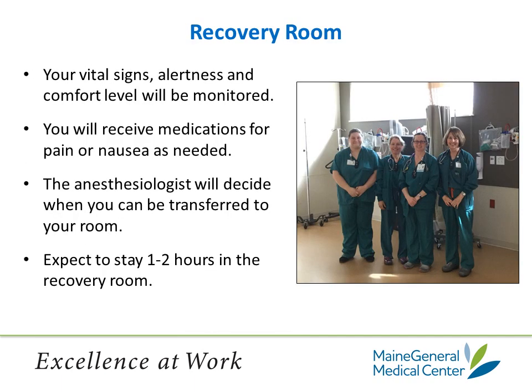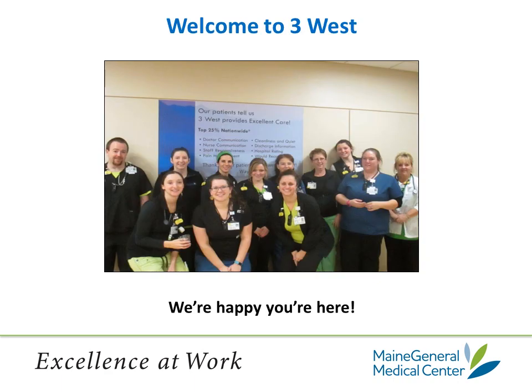From the OR, you will be put directly into your hospital bed and taken to the recovery room. Here, the nursing staff will continue to monitor your blood pressure, pulse, and respiration, monitor to see how alert you are, and maintain a good comfort level for you. You will receive medication for pain and nausea as needed. The anesthesiologist is in charge of your care in the recovery room and will decide when it's safe for you to leave and go to the hospital room. You can expect to stay in the recovery room one to two hours. You may be there longer if the medical surgical floor is waiting for discharges. In those cases, they will let a family member come in to visit you while you are waiting for your hospital room.